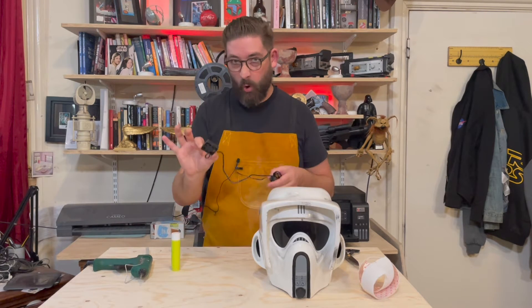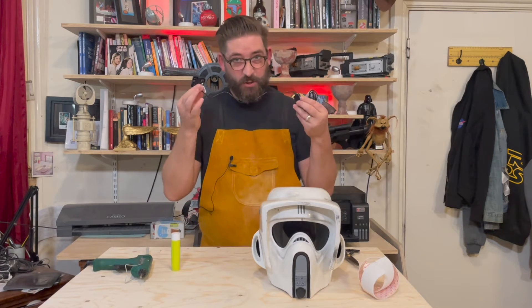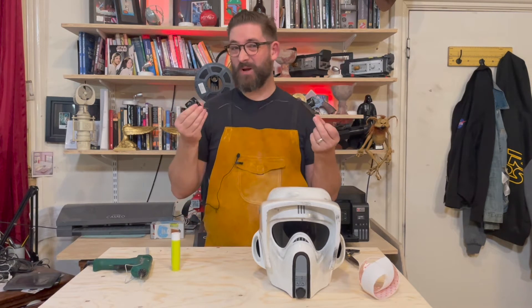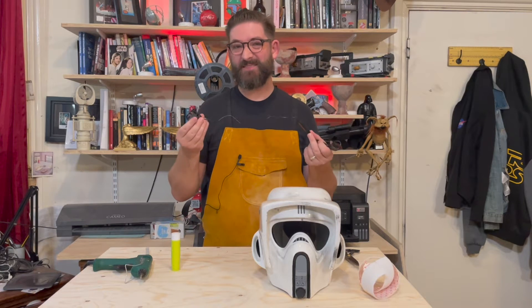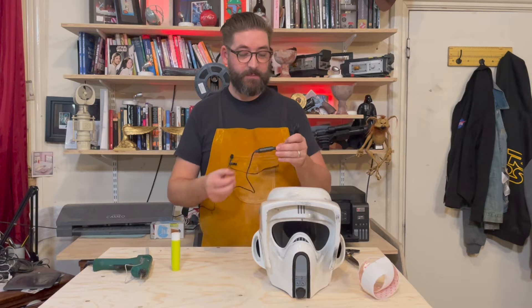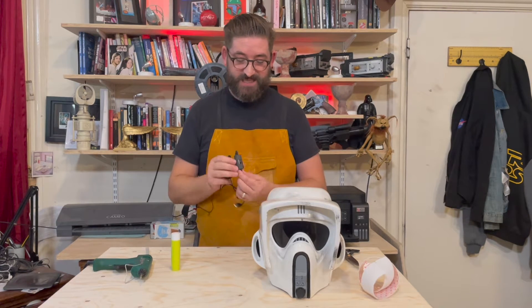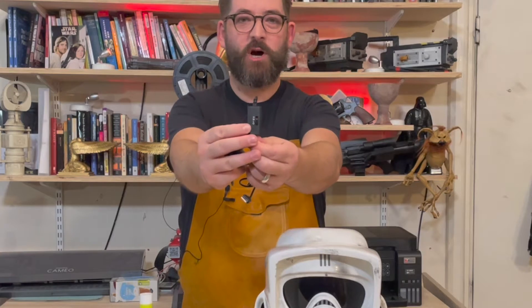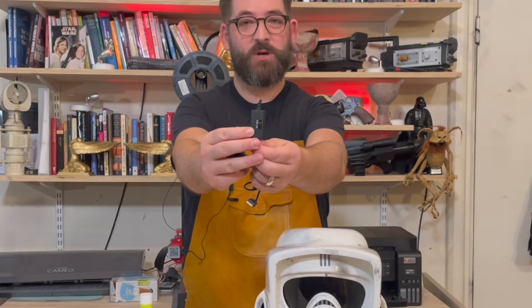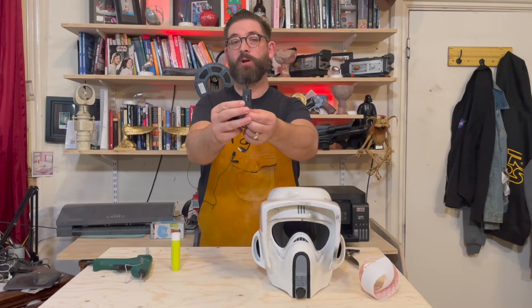This is the fan that is in all of my helmets and the reason I really love this fan is these fans don't cost more than about 10, 11, 12 pounds depending on how much they are in the month. But they come with a little on and off switch, and the on and off switch isn't just an on and off switch — it's got three levels to it. So you can have it on a low level, medium level, or a high level depending on how hot it is at the con.